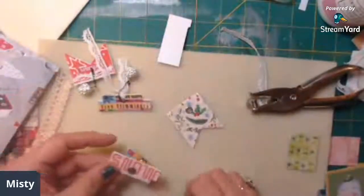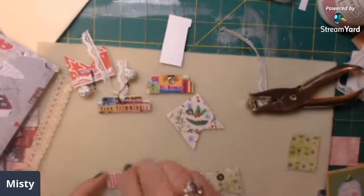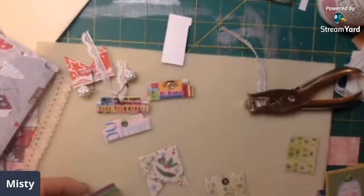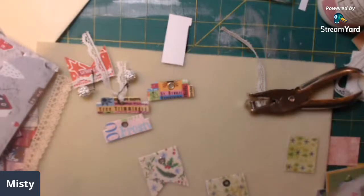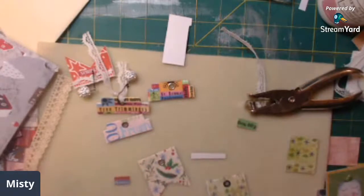Now I want to decorate these. This one here I don't need to decorate too much. I'm not going to do too much to these. I've got these two that I do need to do something with, and I'm going to cut the top one off. I've got all these cute little words and I think I might use a piece of this.